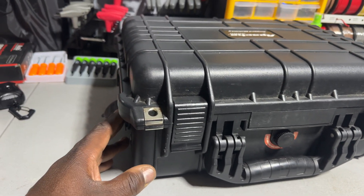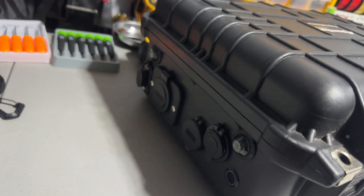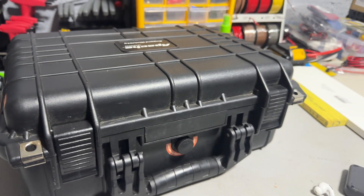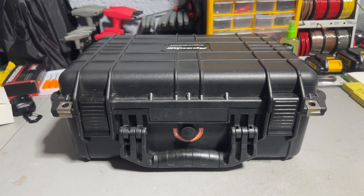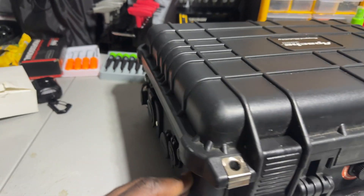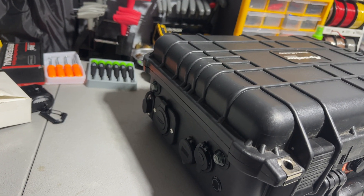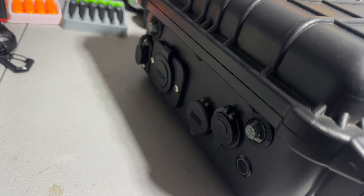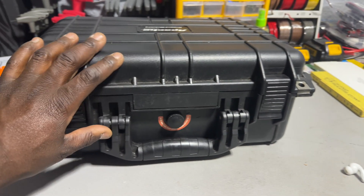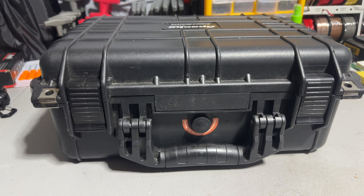This is used for multiple things, but it was mainly built for my boat. So that's it — homemade power box. If you have any questions on how to build one or what you need to build one, you can email me and I'll leave my email in the description. It was hard, but it wasn't too hard to build.